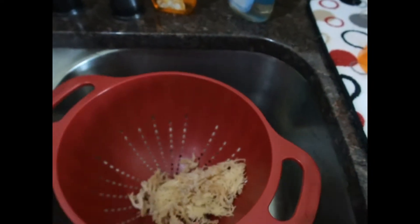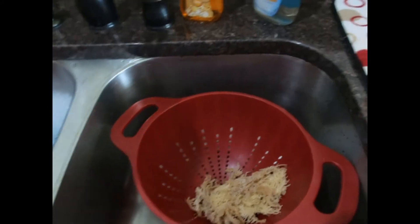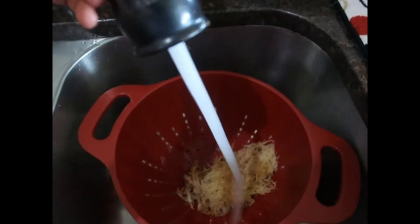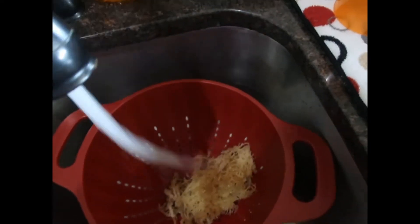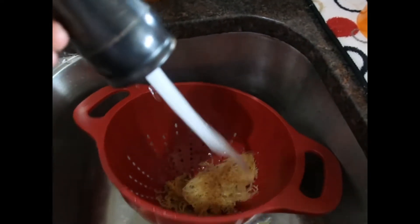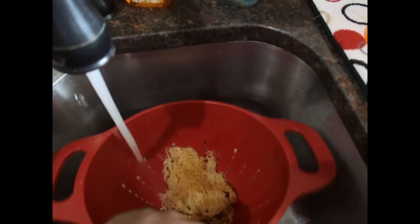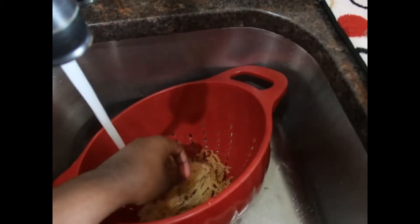Then you're going to put it in a strainer and go to your sink and rinse it, because it has sand and other stuff in the Irish sea moss that you don't want to eat and put in your body. We're just going to give that a nice rinse and I'll be back in a minute.